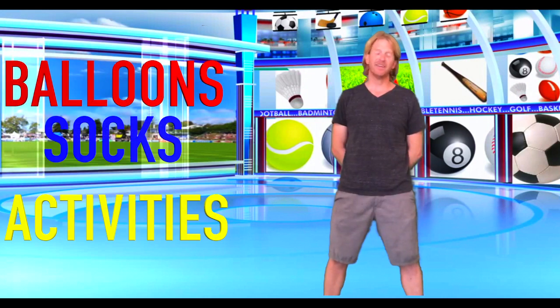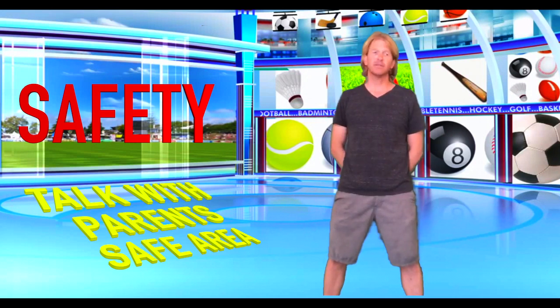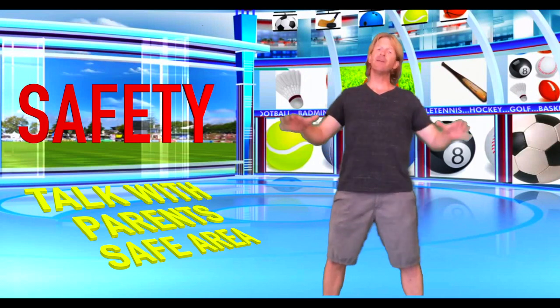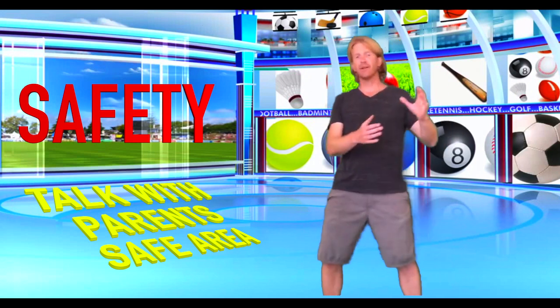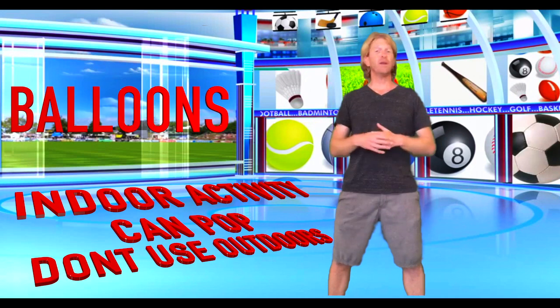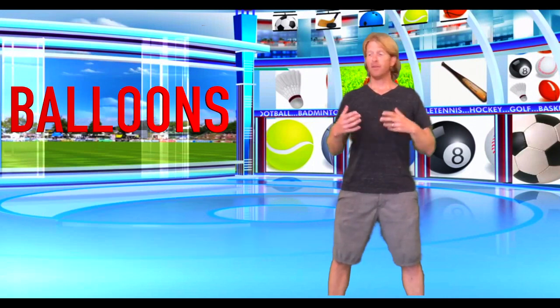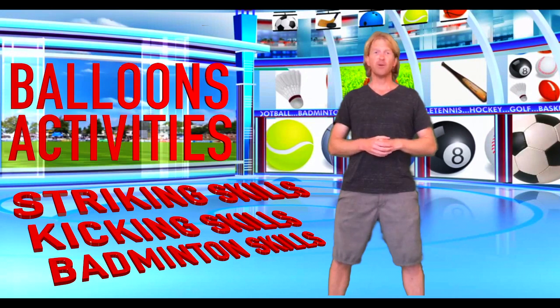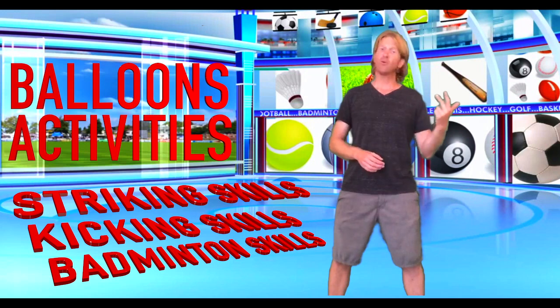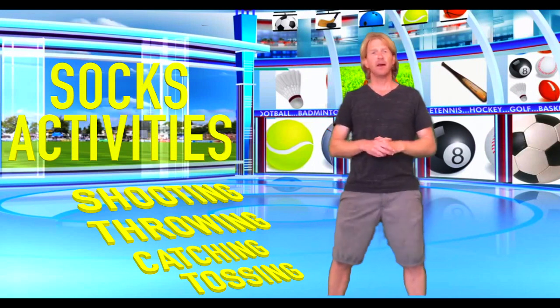Hi friends, Coach John here. Thank you for trying these different balloon and sock activities with us today. We hope you can find a couple of different activities to practice with your family at home. A couple of safety things to keep in mind: always make sure to talk with your parents or guardians about playing these activities at home, making sure you have a safe area — you don't want to damage any furniture or knock over any lamps. Also, balloons are a great indoor activity but they don't work very well outdoors — they tend to pop or blow away in the wind, so I recommend trying balloon activities inside.